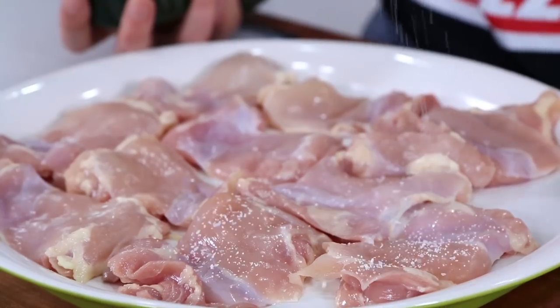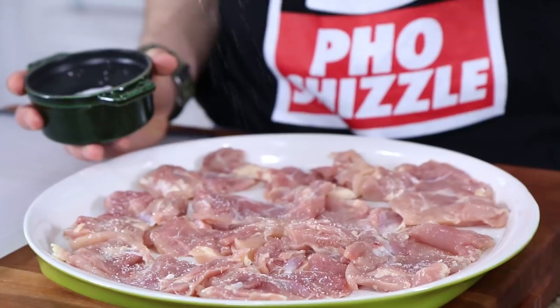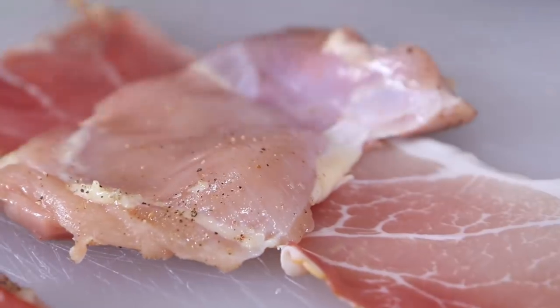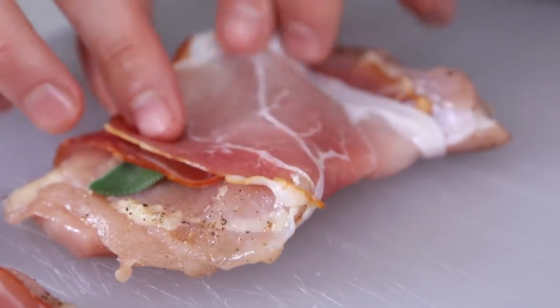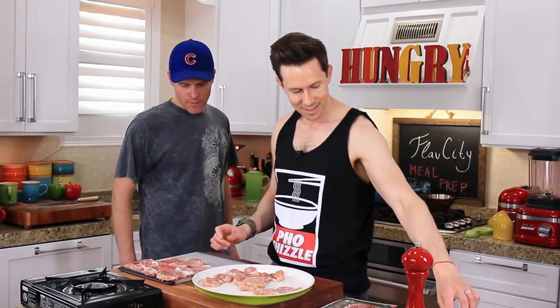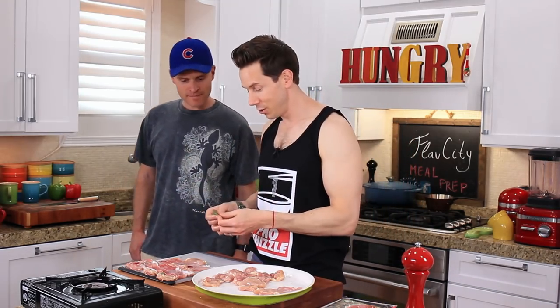To season these guys, I'm going to pinch over just a little bit of salt and a few cracks of black pepper. Turn the chicken over and do a little more salt and pepper. First lay a piece of prosciutto down on a clean cutting board, then lay a chicken thigh on top of that. Press a sage leaf down and then wrap the prosciutto around the chicken. I went a little easy on the salt because of the prosciutto.